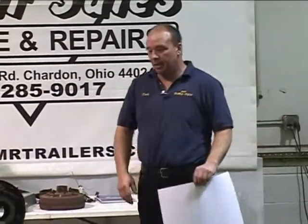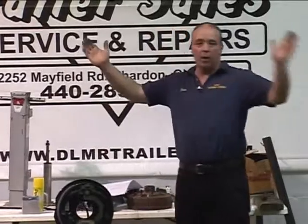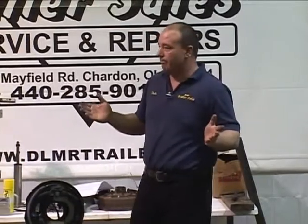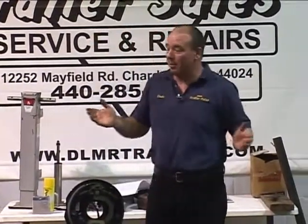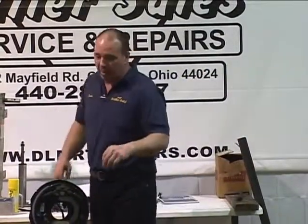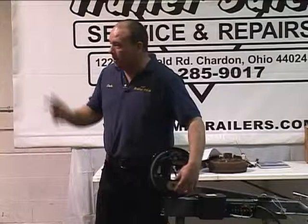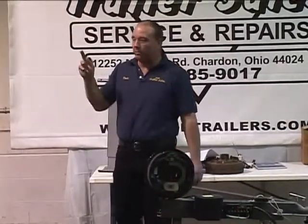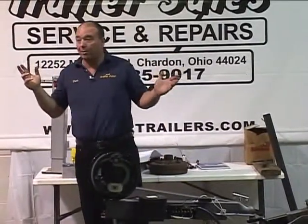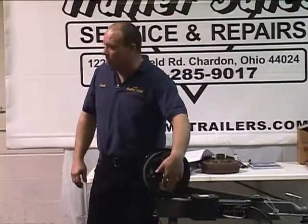Now we're going to go to electric brakes. How many people know how electric brakes work? It's magnets — you've got a positive and a negative wire. You don't have to be a rocket scientist: the wires that come out of the back of the brake box for this magnet are the same color wire, so there's not a positive or a negative — you can hook them up either way and it will still work the same function. What you're going to do is polarize this magnet.